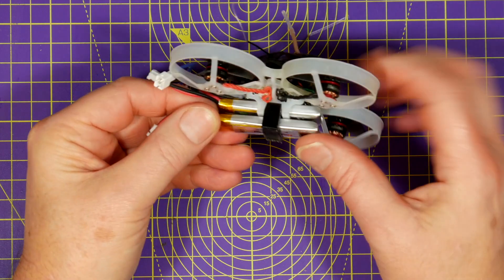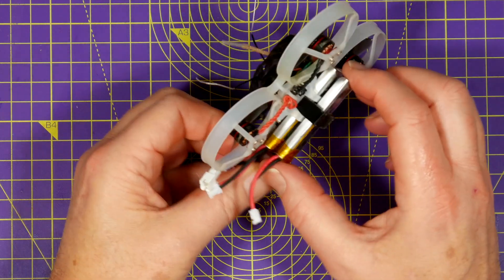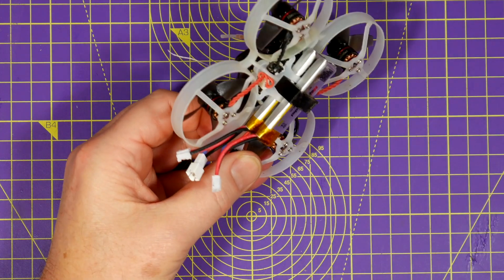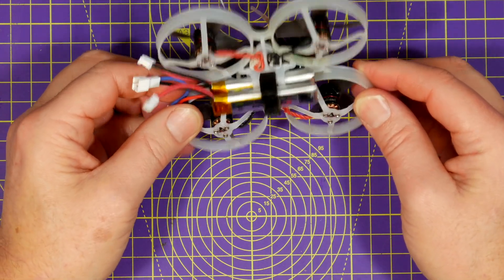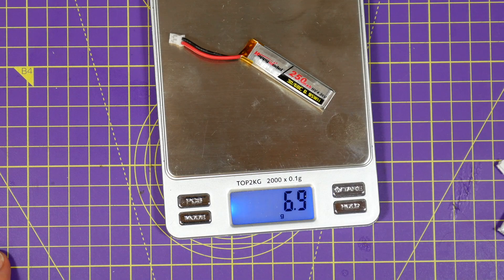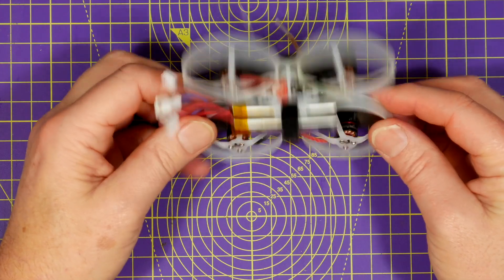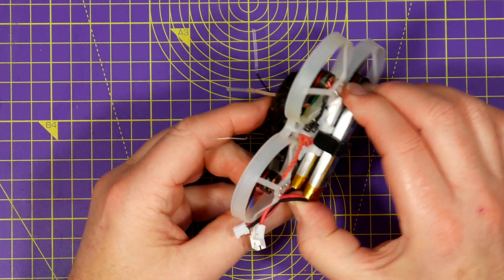The Mobula 7 comes with four of these 1S high voltage lipos, which is effectively two batteries in total because they pair them up to be 2S. These are 250mAh 4.35V and are Happy Model branded. They weigh about 7g each and give you about 4 to 4.5 minutes of flying time depending on how you fly. You need to use this little 3D printed clip to hold two of them on the quad.